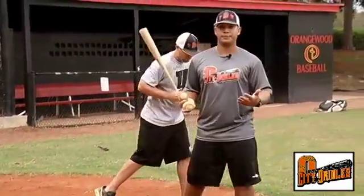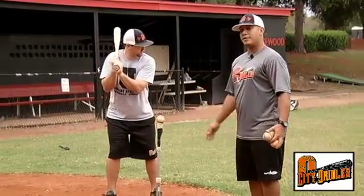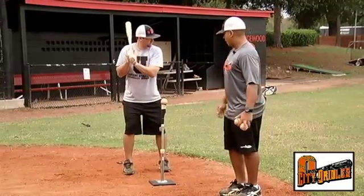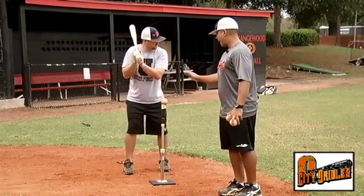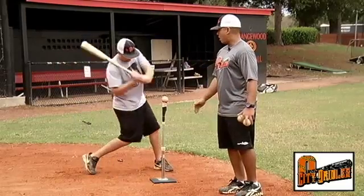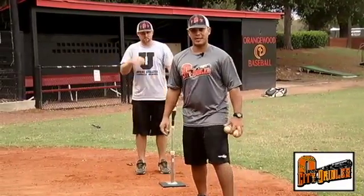It's all going to come in one motion. We're going to start off with the T even, right down the middle of our body, feet closer than shoulder-width apart. We're going to jump back, stay in a good dynamic position, and then fire immediately off that backside, driving through the zone, and holding that finish after contact.